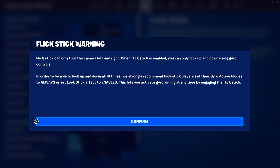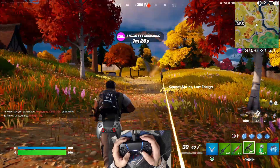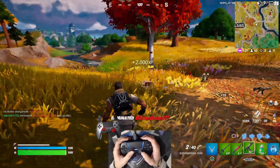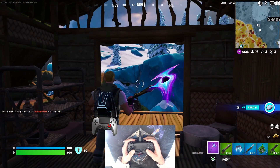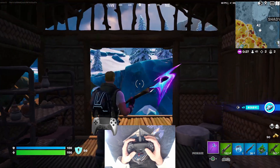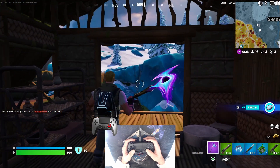Use Flickstick. Flickstick allows you to snap the camera to any angle. If you are already using motion controls, this will make you even faster and even more precise. Besides, it's really satisfying to use. If you put the analog forward first, you can do a sweep, and if you flick the stick, you will snap the camera to the angle that you pointed.